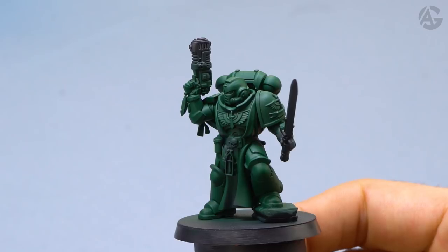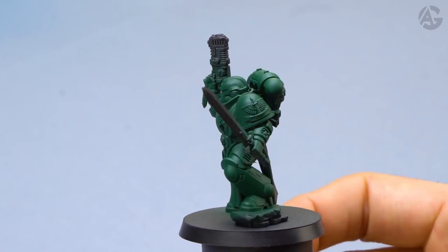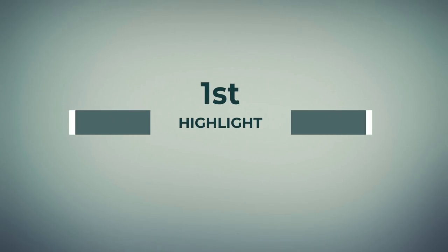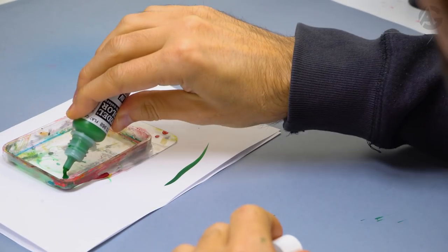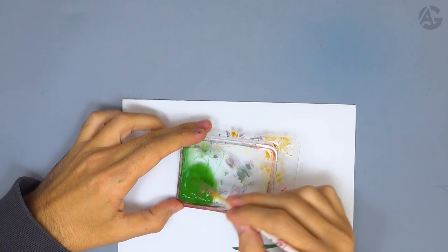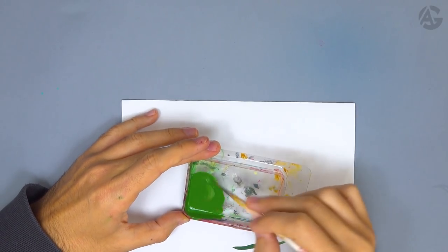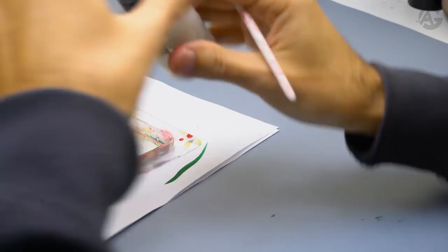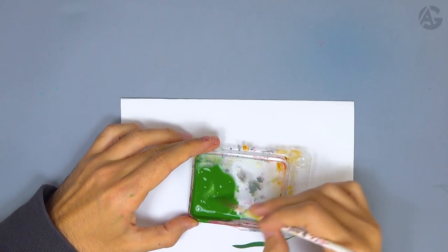Here you can see the final result — this would be two to three layers. Notice the result is very thin. For the first highlight I will use a lighter green color. I put it on the blister and add some water. As it is the Model Color range we can just use water, but you could also use airbrush thinner — it's up to your personal preference. I add some more paint to be sure I have enough, then add some more water and mix thoroughly for perfect dilution.